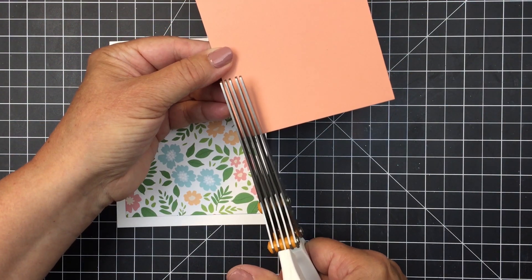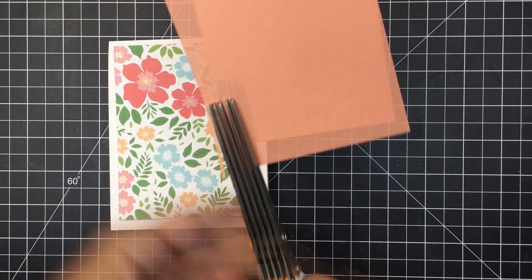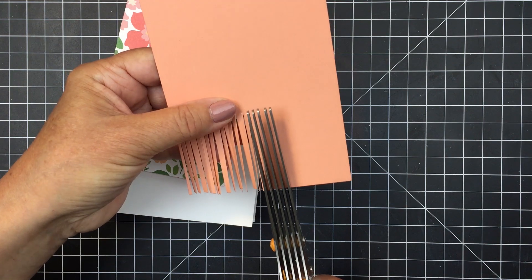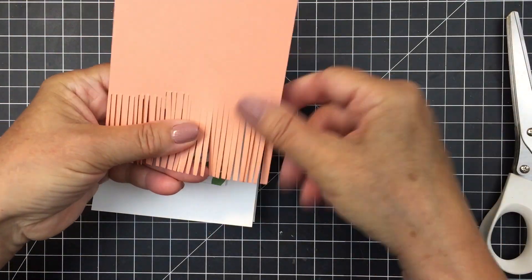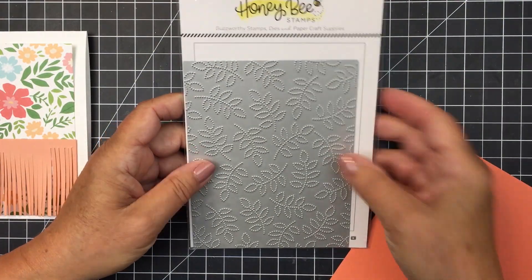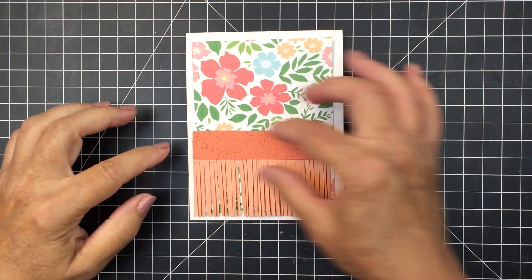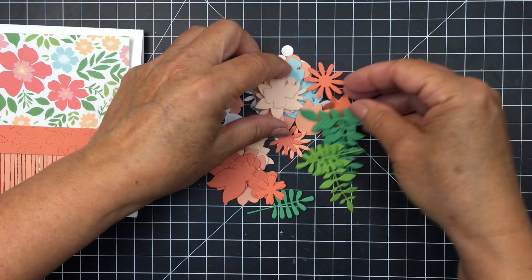I also trimmed out a peach colored piece of cardstock the same size as the pattern paper with that Sweet Stacks rectangle die. Now I'm going to take my fringe scissors and trim a fringe in the bottom portion of this cardstock. I really love fringe scissors for creating fun elements on different crafting projects, especially for adding texture to cards. I'm trimming it so it's just a strip across the lower third of my patterned paper. Then I'll use the Spring Leaves A2 cover plate from Honey Bee, run it through my die cutting machine with this orange paper, trim it with the same rectangle, and cut about a three-quarter inch strip to provide a little border for that fringe paper.